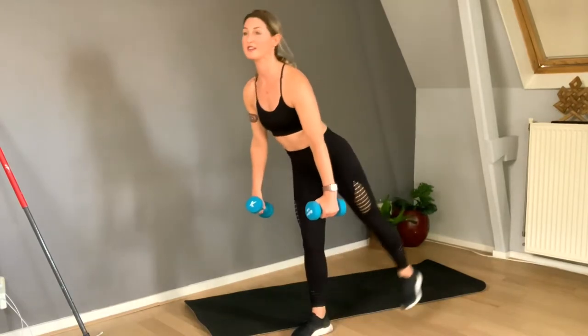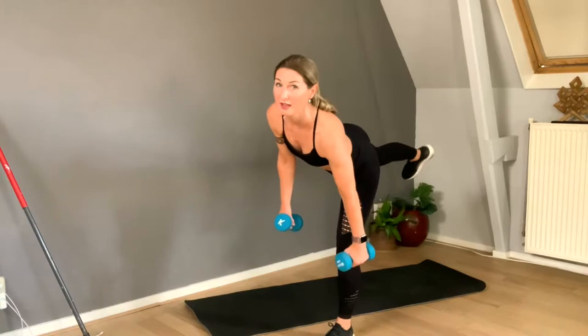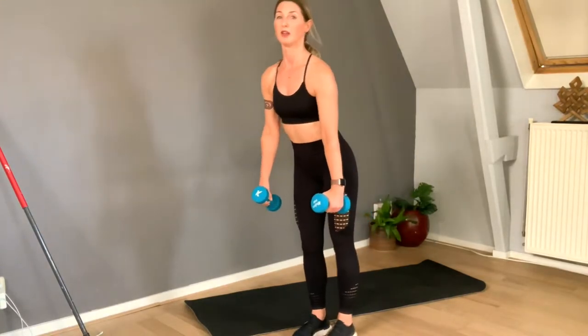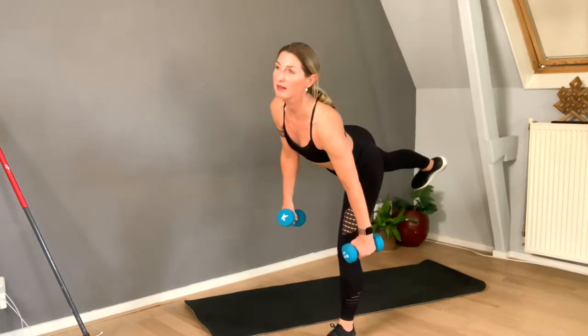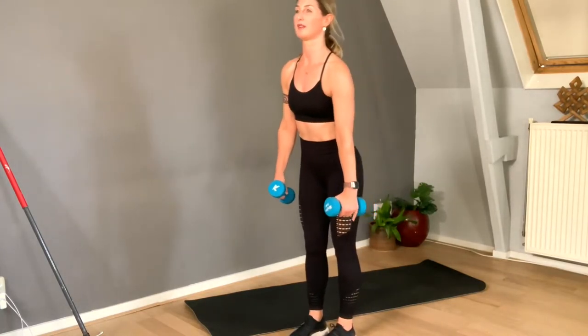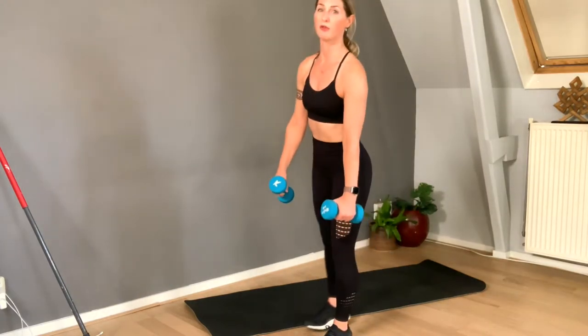Flex the foot, extend both legs. When you do it for a little while, you feel a little more confident and you remember the feeling of this exercise. So powerful!